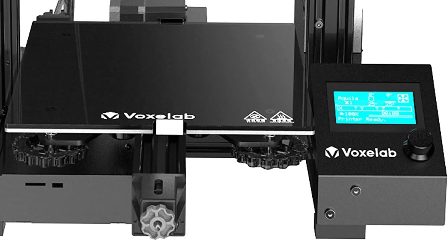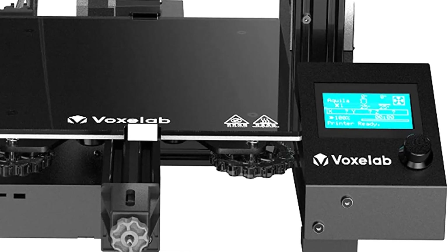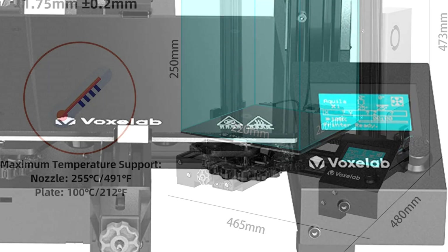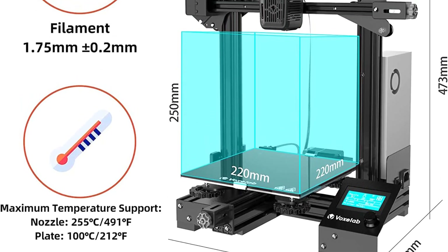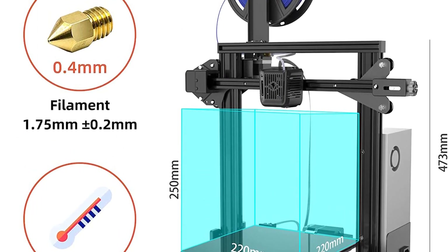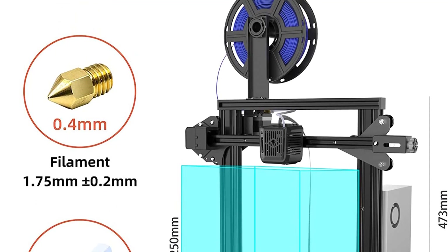The easy-to-setup semi-assembled kit lets you learn about the basic construction of 3D printers as you finish putting it together. The Akilah is fully open-source, allowing for flexible upgrades and various modifications. You can also choose your favorite slicing software, such as Voxelmaker, Cura, and more.